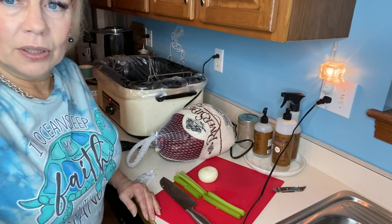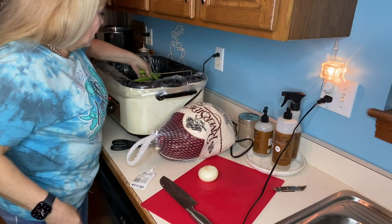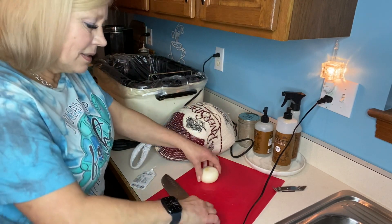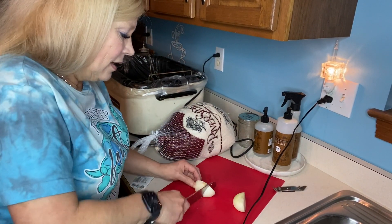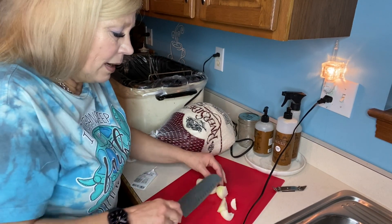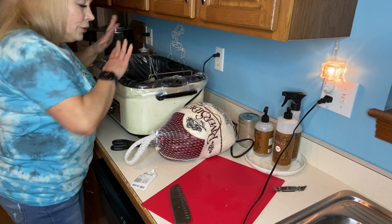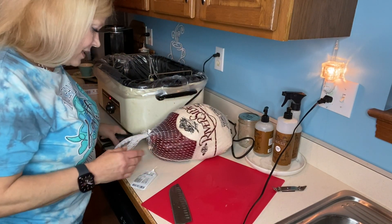but celery will impart a lot of flavor to your broth. I don't like it raw but I don't mind the flavor. I'm going to start by dropping in some celery sticks and onion chunks — this is just going to help flavor our broth. You can season your turkey any way that sounds good to you.